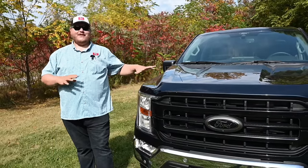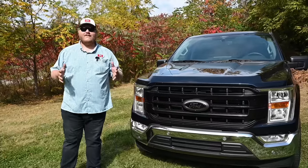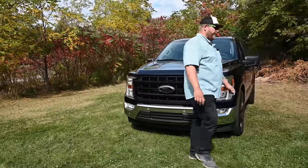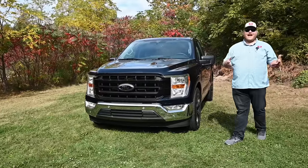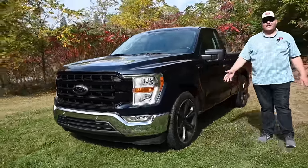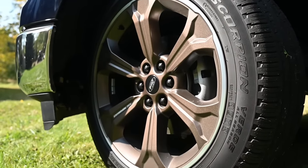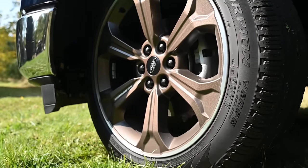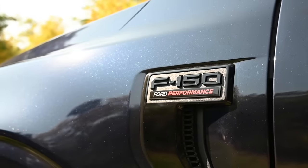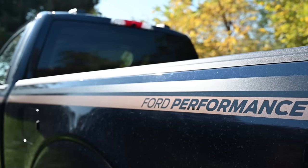The engine's a big deal — you get all that power — but it's also about the way the truck looks. Go FP700 and you get a unique blacked-out grille. Ours is the bronze edition, and the name comes from the bronze accents like the nice bronze wheels and black lug nuts. There are a couple of badges on the hood vents to remind you what the truck is, and one more badge on the rear quarter panel.